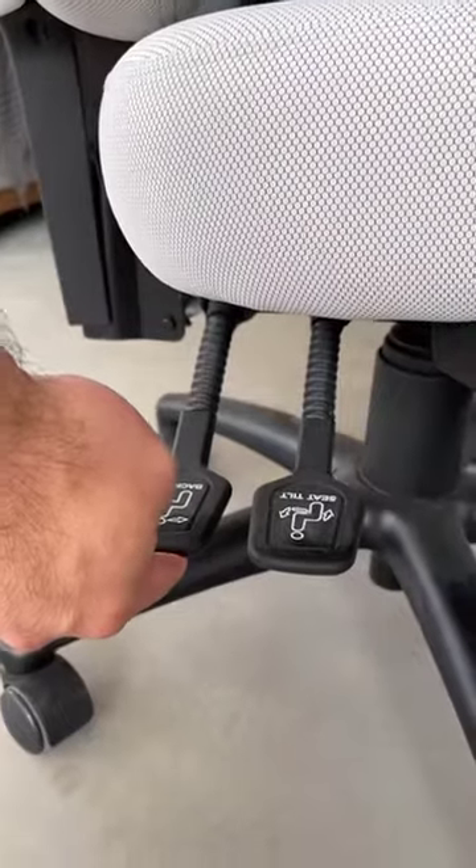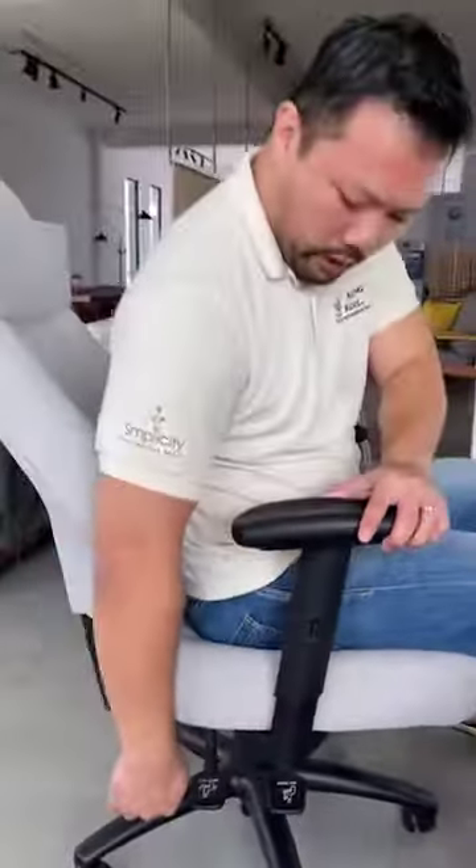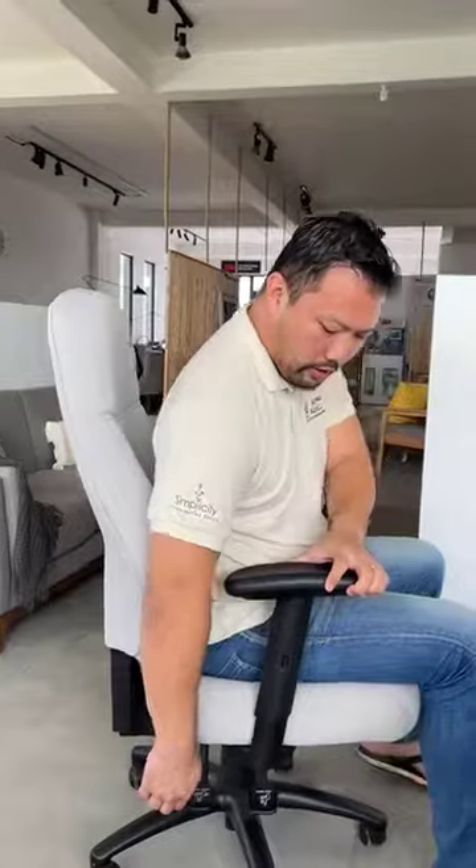There are three levers here. Basically this first one is the back tilt. The back tilt is for the backrest, so as you press this you can adjust the backrest. You can adjust it into the position that you like, let go the lever, and it will stay there.